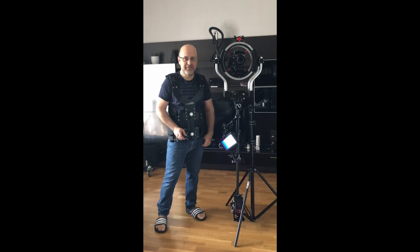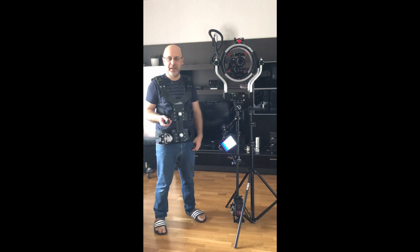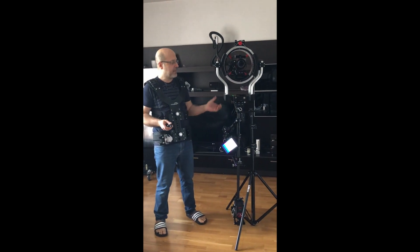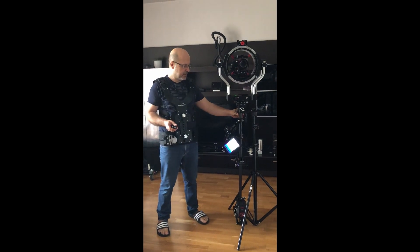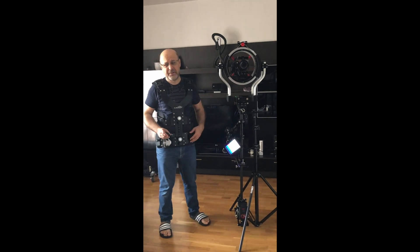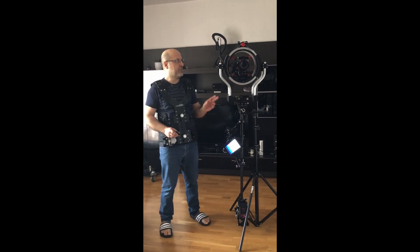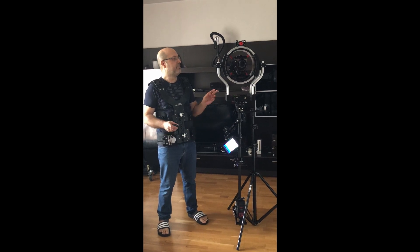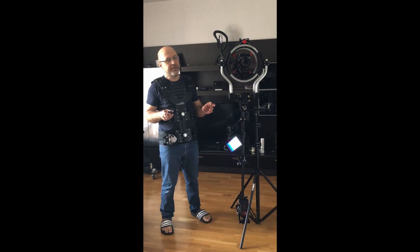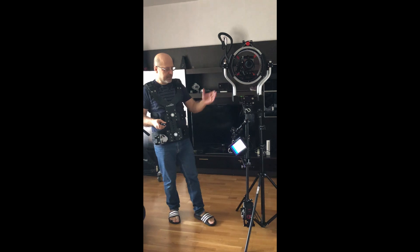Hello again Kinefinity users. In my last video I showed a normal stabilizer put on top of a Steadicam sled. There were some minor imperfections with that design, so I decided to move along and build something closer to the RE Trinity, and I'll explain why I chose this design.